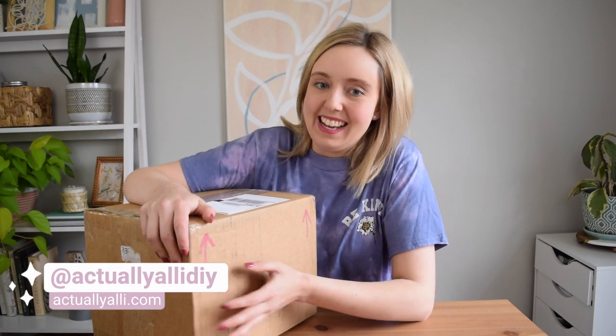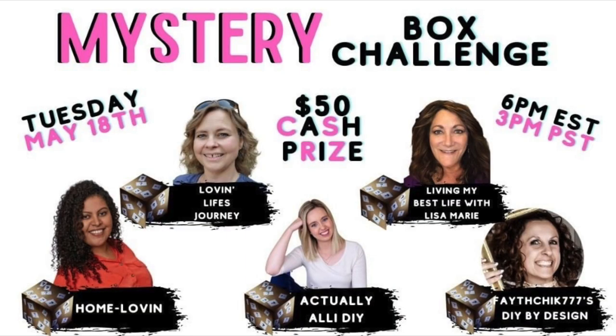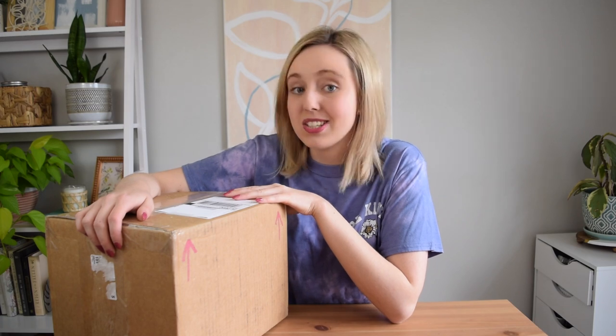Hi there, I'm Allie and welcome to my channel. Today I have another mystery box challenge. This time the theme is Dollar Tree.